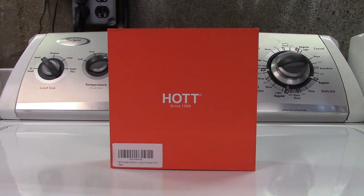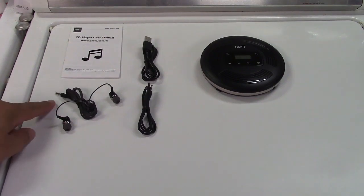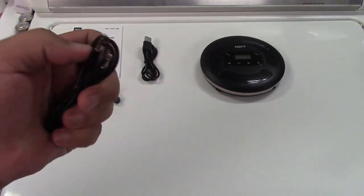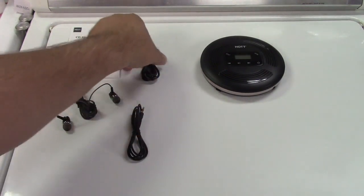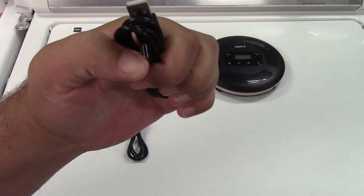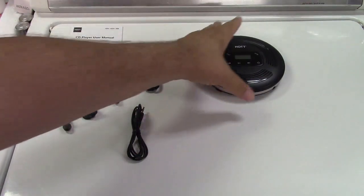This is the HOT portable CD player with Bluetooth and FM transmitter. Let's take it out of the box. In the box you get the user manual, a set of headphones with a 3.5mm plug, a line-out cord — 3.5mm to 3.5mm — a USB to USB-C cable to charge it, and of course, you get the player itself.